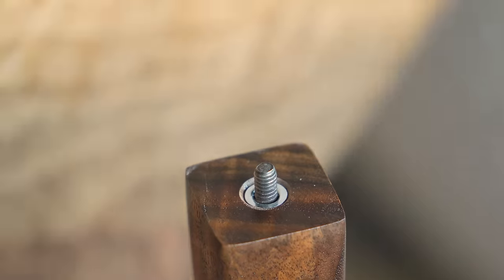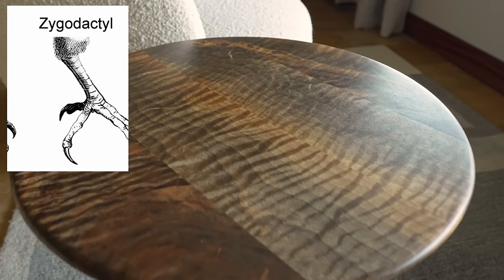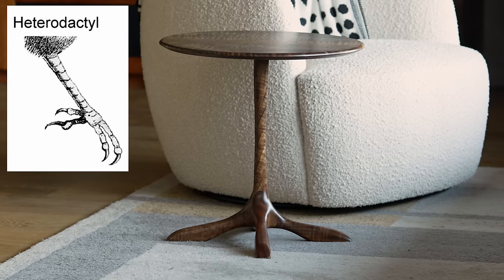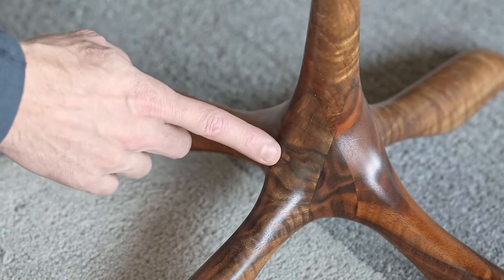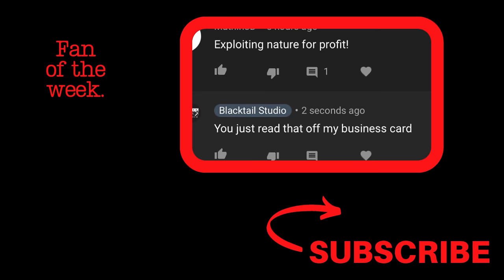I got some hurtful comments on social media saying the table base looks like a chicken foot — which is just ignorant, because chickens obviously have anisodactyl feet and this table base is clearly zygodactyl. I could see calling it heterodactyl, but it is anything but anisodactyl. I actually had no idea it was going to look like a bird's foot — I don't hate it, but let me know what you think. And every week I give a little credit to people who make it to the end: start your comment with a project you'd like to see me try. Thank you so much, have a great week.